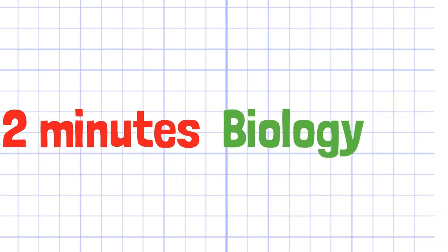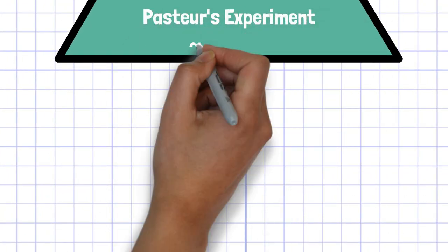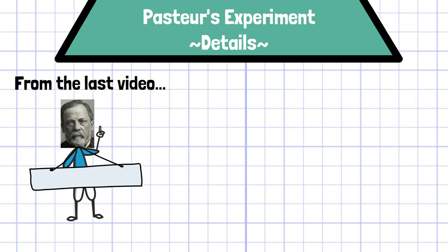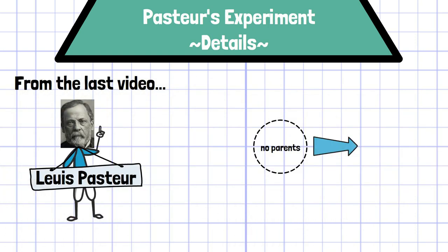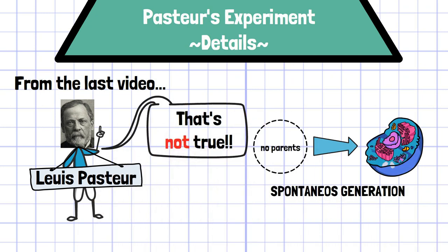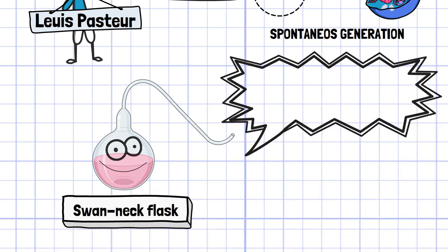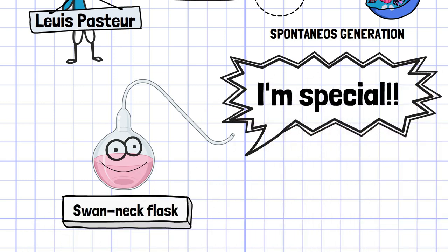Welcome to 2MinutesBio. In this video, we'll discuss the detailed procedure of Pasteur's experiment. As mentioned in the last video, Pasteur's experiment was designed to refute spontaneous generation, which was believed for a long time. More specifically, he used a special flask called a swan neck flask to challenge this fallacious theory.